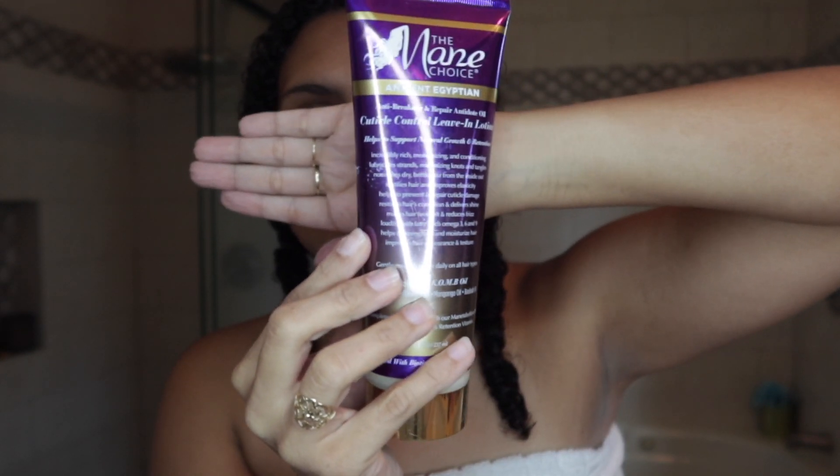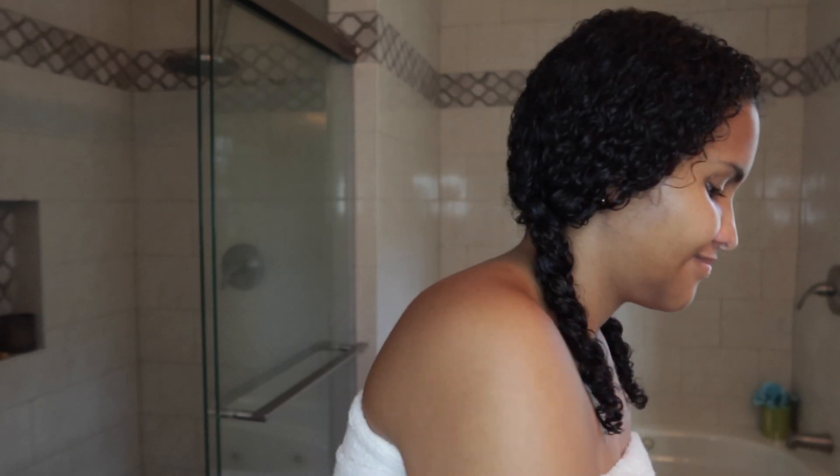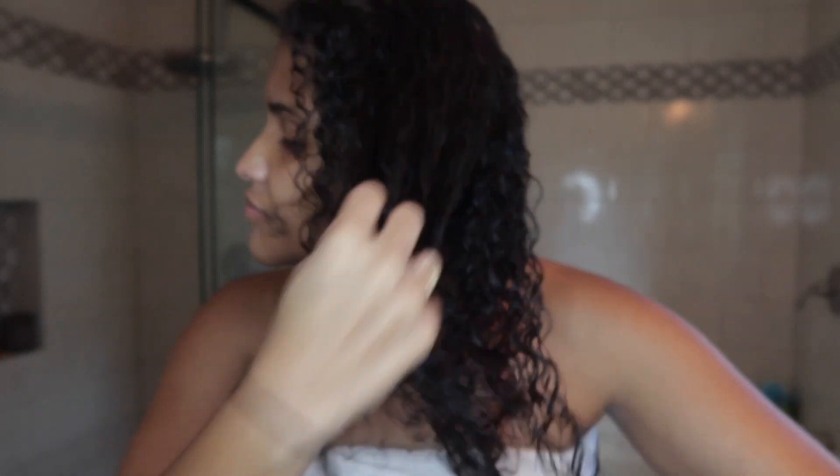I'm using the Mane Choice leave-in — I really love this product and I just saw that they recently started selling it at CVS and Target. If you see the Mane Choice, you should totally check out their products if you have curly hair, they're amazing. For the sake of the video though, I am using the Pattern leave-in. The smell was okay, not complaining, could be better. I put way too much in my hand but that's okay — more moisture is better for curly hair. I take the braids out and pull the curls down while massaging the leave-in into the hair.